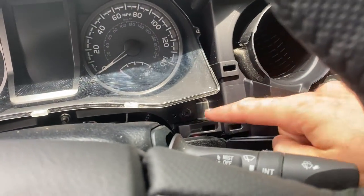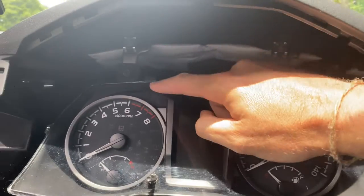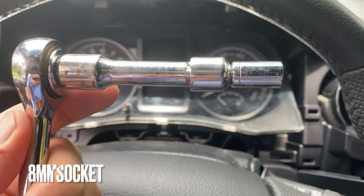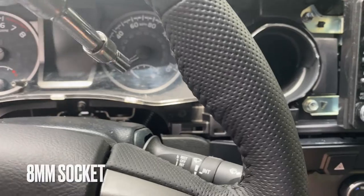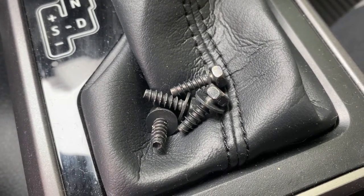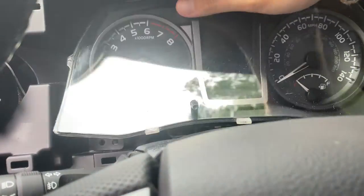Next, we have to remove the four bolts that hold in the speedometer cluster. You can use a Phillips head to pull these out, or you can use an eight millimeter socket with a short extension - that's what I chose. Go ahead and get these four bolts pulled out. Again, they are Phillips head as well if you prefer.